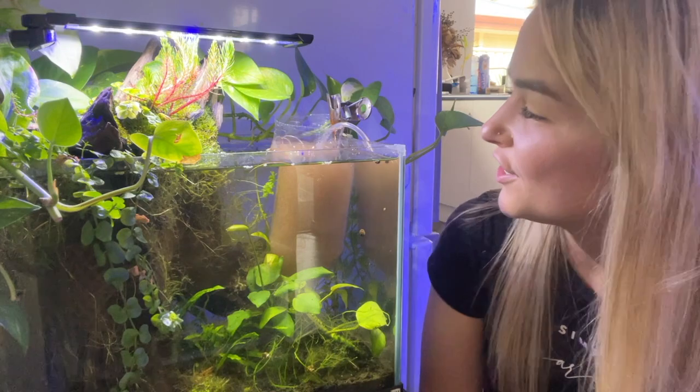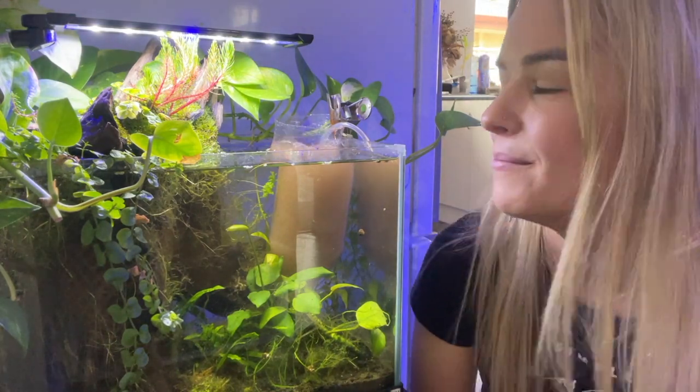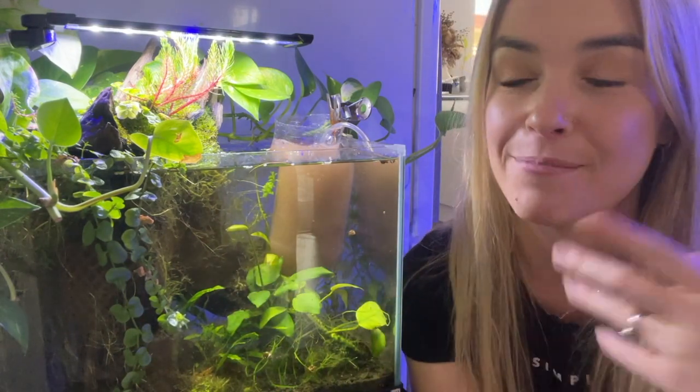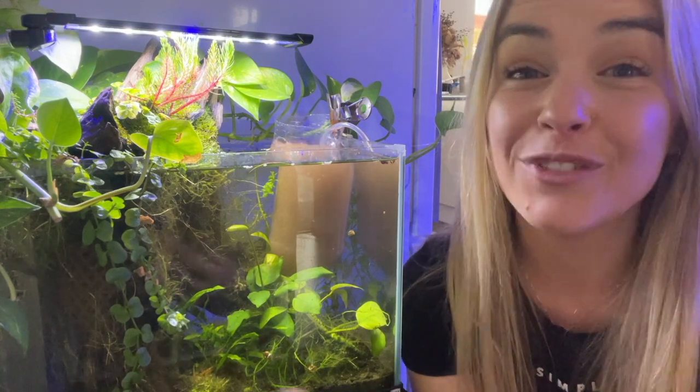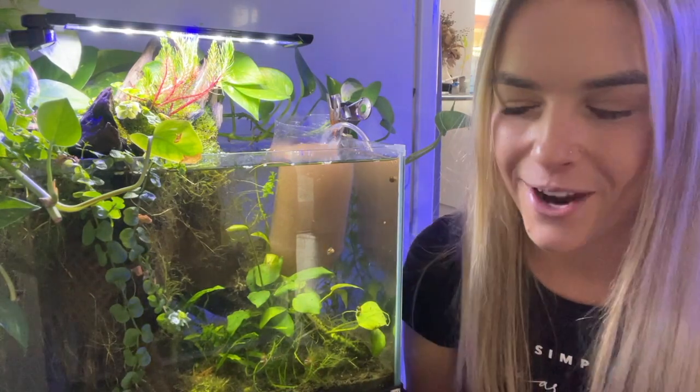Alright, just over 24 hours later and we have some beautiful brine shrimp - I'm so excited! I also have another freshwater tank with panda corydoras in it and I've just spotted some babies while cleaning out their tank. So this brine shrimp could not have been made at a better time. Alright, back on track.